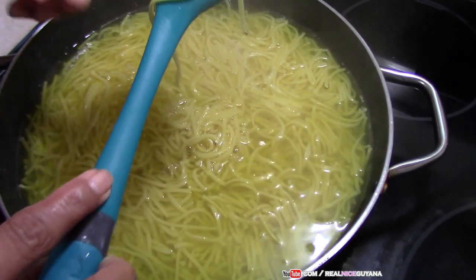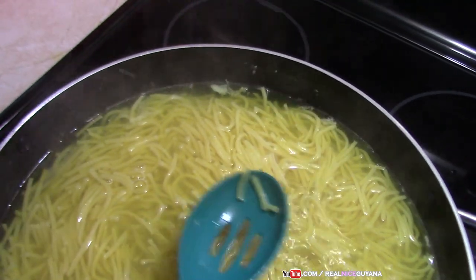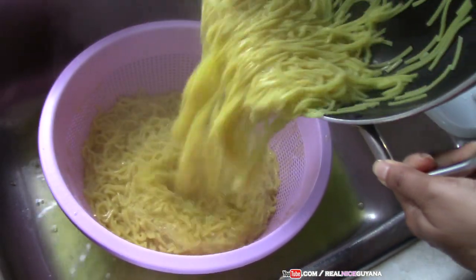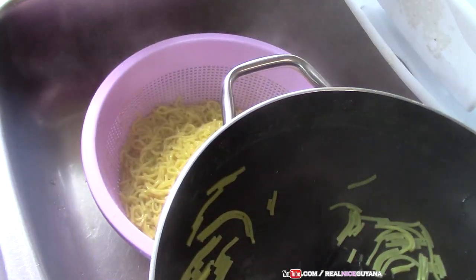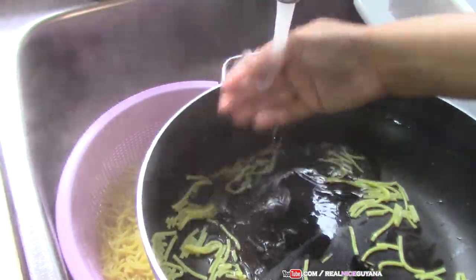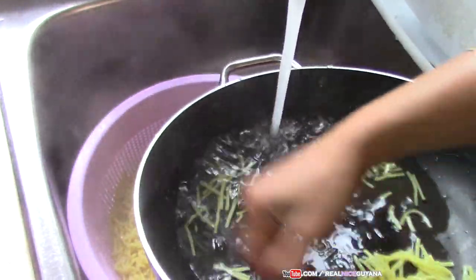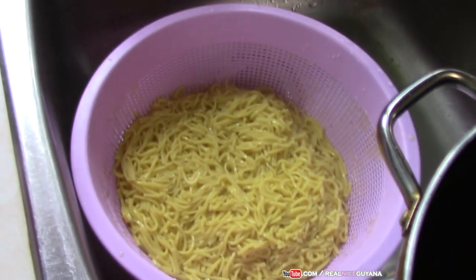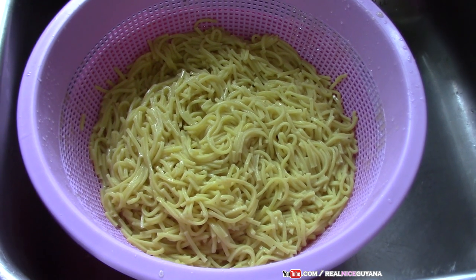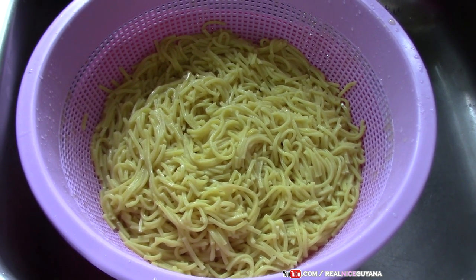Our noodles finished boiling and that's what it looks like — they're not too soft. You want to run some cold water on your noodles right away after straining to prevent them from further cooking and getting soft. If you don't run the cold water on it, it'll continue cooking and get too soft. Now we're going to wait for our noodles to drain and cool off a bit before we can do anything further.